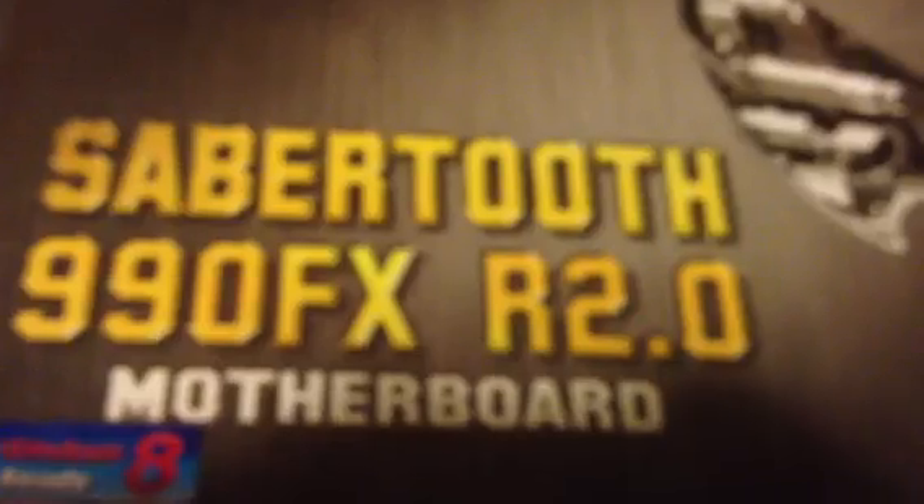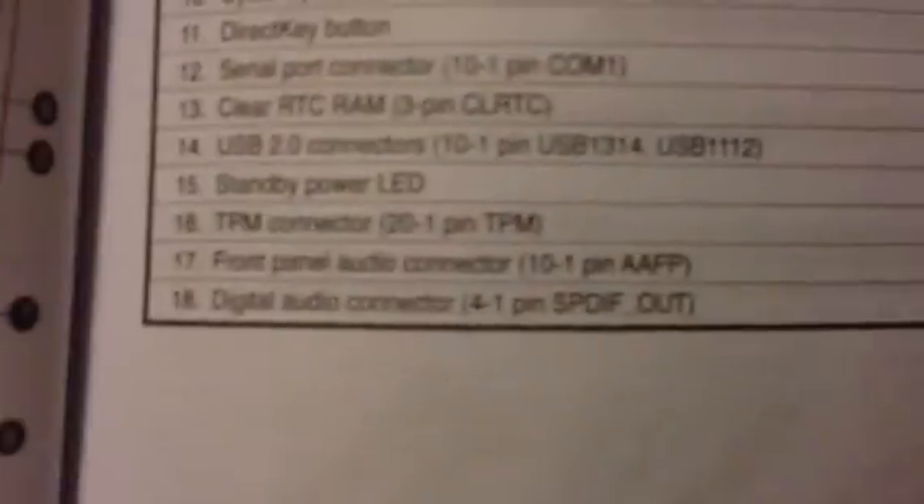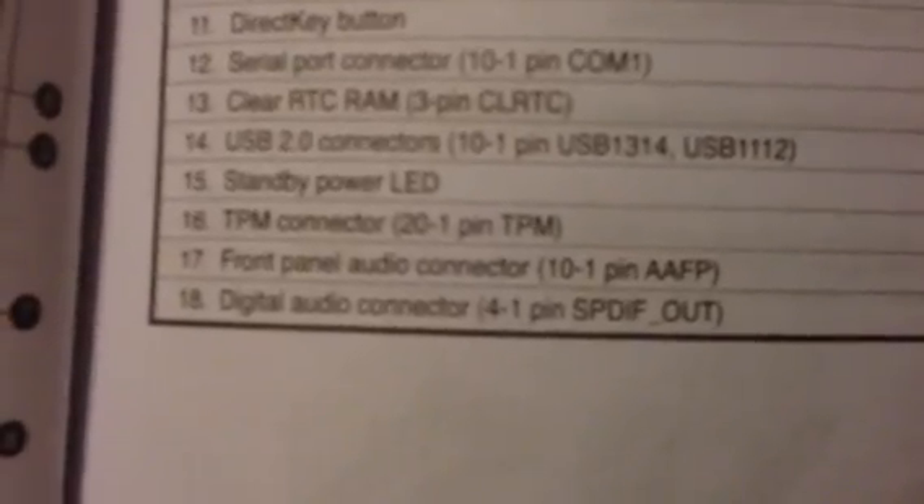The Sabertooth 990FXR 2.0 supports HD Audio. From what I figured out, the AC97 is actually analog, and the HD Audio is obviously digital. So that's what you do — you plug that guy in, and the AC97 just kind of dangles there. You can tuck it around so it doesn't look messy. And if you look at the diagram here, this is spot number 17, and number 17 is the AAFP, Front Panel Audio Connector.